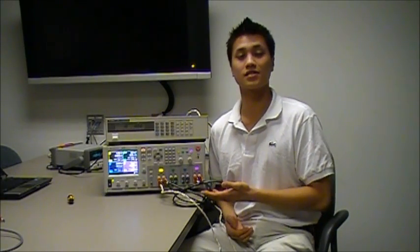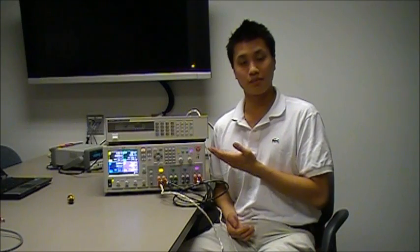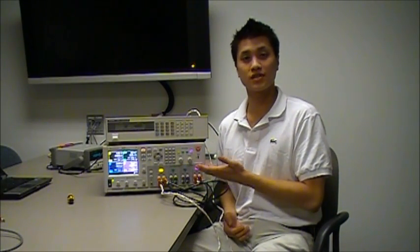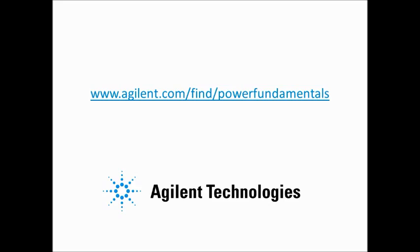In summary, we've seen that you can connect power supply outputs in series to obtain higher voltage, and power supply outputs in parallel to obtain higher current. We've also seen how to connect remote sense for both of those cases. Thanks for watching. For this and other helpful tips, follow the link on this page.